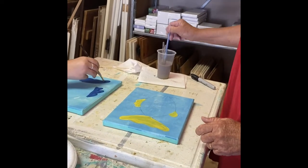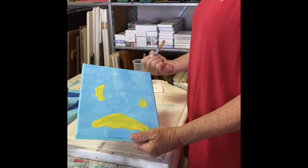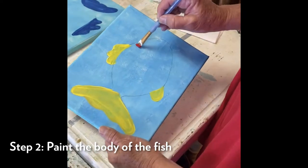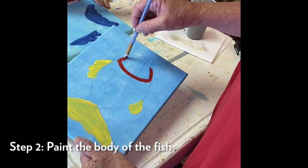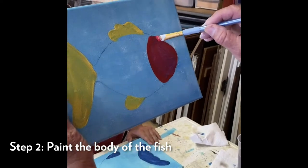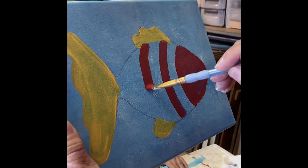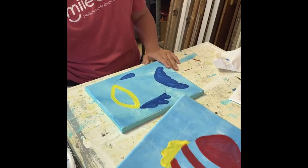Now we're back - you should have your fin and your tail done. Rinse your brush out if you want to. I'm going to start on the front of my fish head - that's going to be red. I'm gonna do a half-moon type thing there, then just go with your pencil marks and fill all that in. I started right up here and just curved it down, and I'm gonna come back and make another stripe - two stripes.